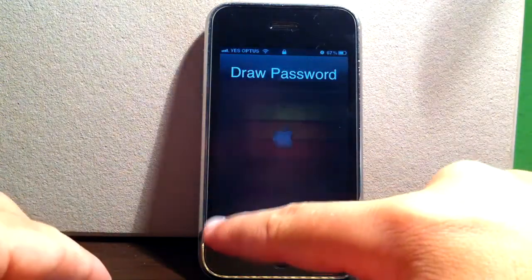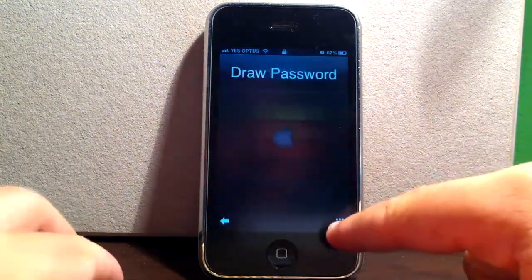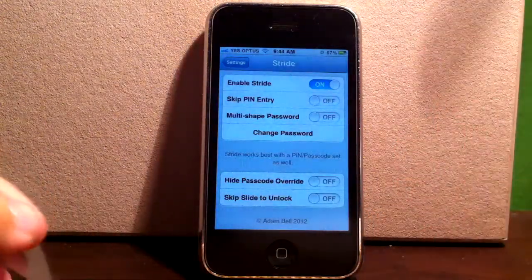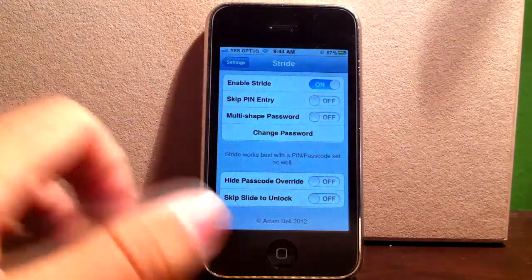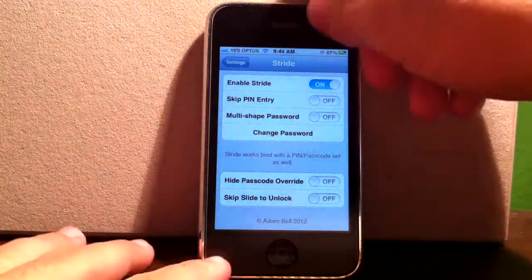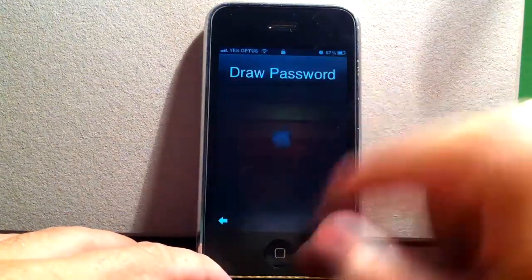This allows you to go back to the PIN, if you like. And if you've got a passcode set, you just click that. At the moment it unlocks because I don't have a passcode, but if you do have a passcode like 0000, it'll just take you to that and skip the draw password.